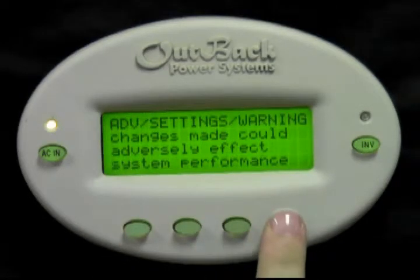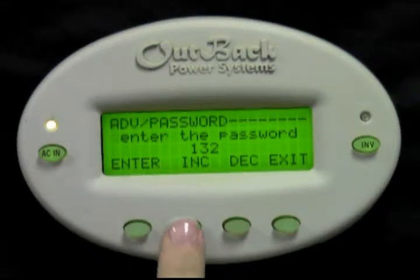Press any button to skip over the warning screen. Now press the increase button to change your password to 141. Press enter.